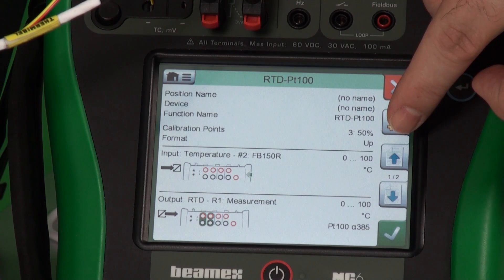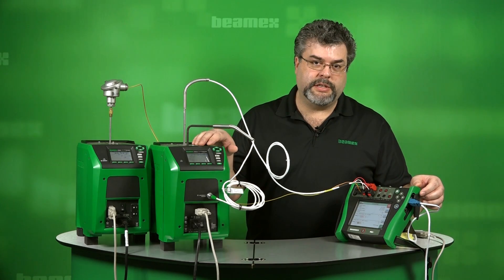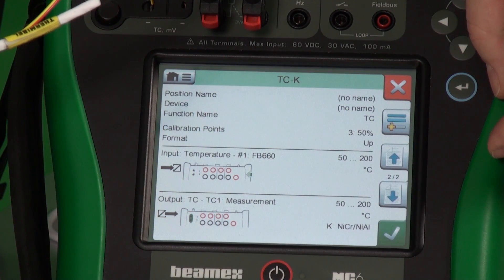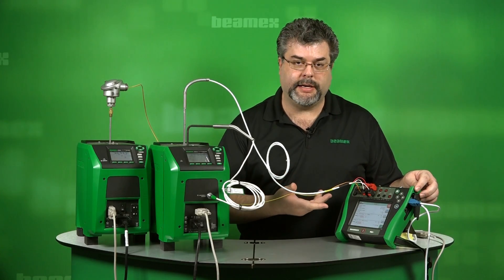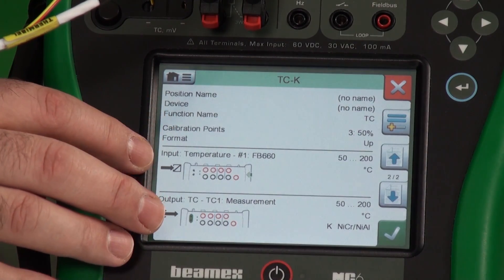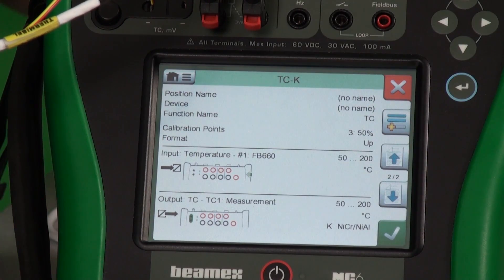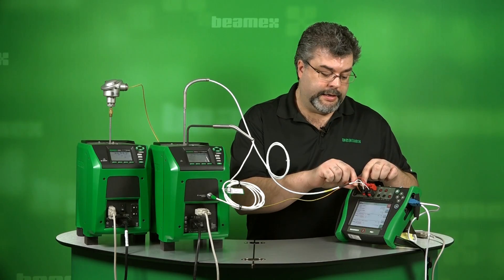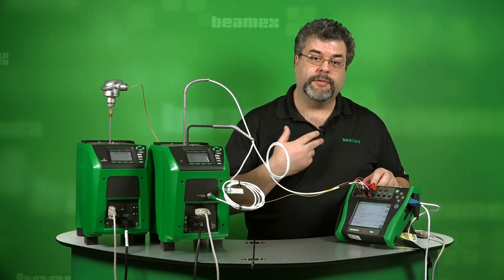My input here is 0 to 100 degrees Celsius and my output is 0 to 100 degrees Celsius. We're actually testing the temperature element — proving that at 0 degrees C it's actually outputting 0 degrees C. The next test is our thermocouple. The tag name is TC-K, making it obvious it's a K-type thermocouple. We have our position name, and it's telling us we need to hook up to the side USB to connect to the other dry block. The range is set for 50 to 200 degrees Celsius for both input and output. It shows us the set of terminals to measure the thermocouple. Note — I have a second thermocouple set and a second RTD set, so you could measure two thermocouples and two different RTDs at the same time.